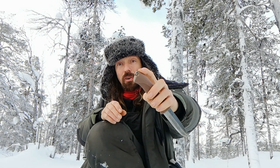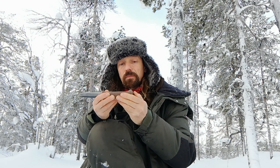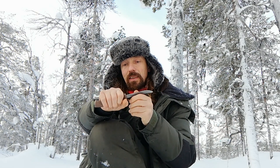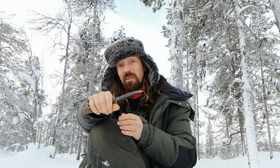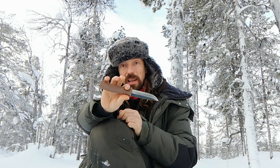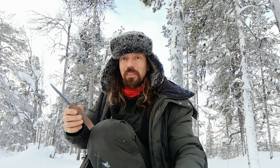So we've got a lanyard hole and glass breaker, and we've got a rubberised handle — that's something that's really not very traditional. But compared to a standard puukko, it's got a finger guard. People really worry about their fingers slipping over their blades, and that's not going to happen with this.